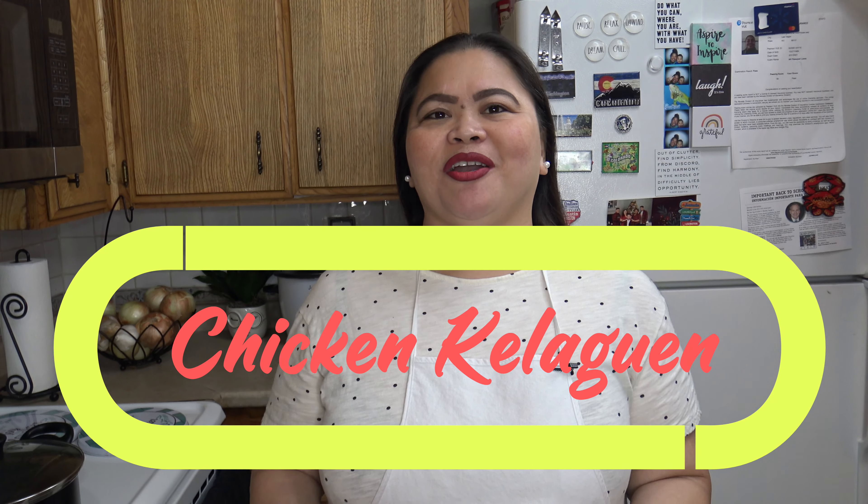I would love to share how I prepared that dish. It's pretty simple, absolutely satisfying, and a most-wanted dish at a party or a barbecue — not to mention I enjoy preparing this dish and I love to eat it. Let me show you step-by-step how I prepare chicken keleguin.